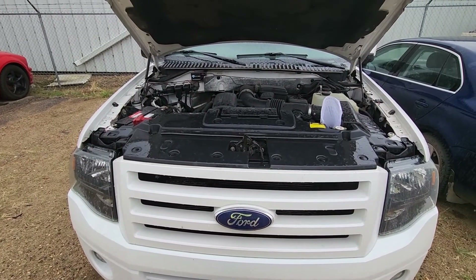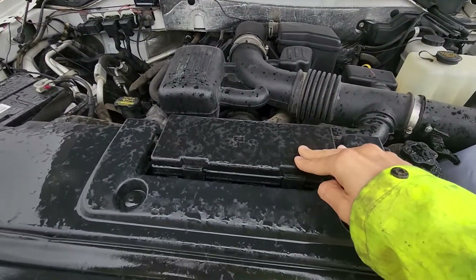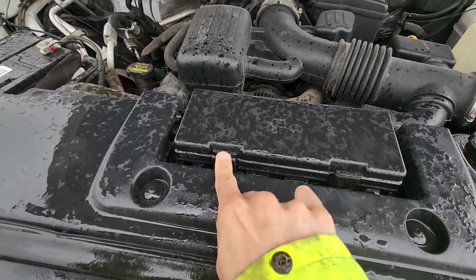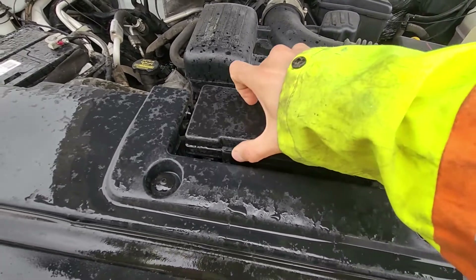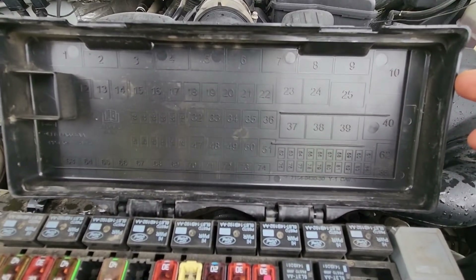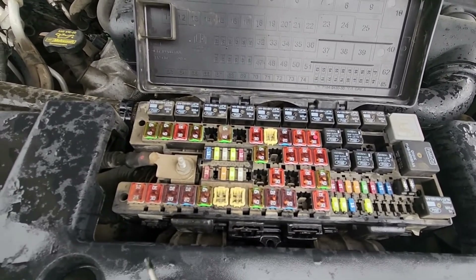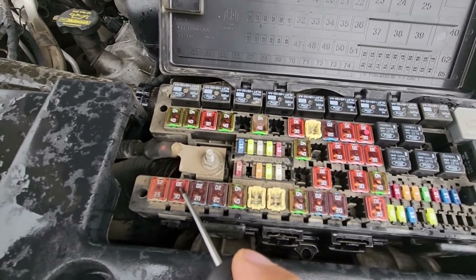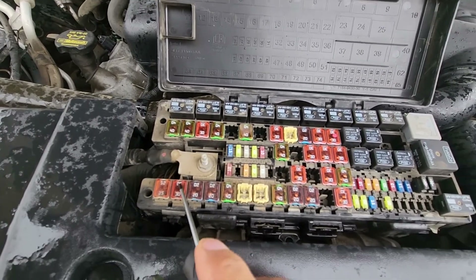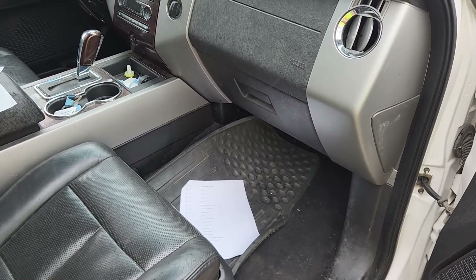The first fuse you want to check will be located in the main fuse box under the front hood, which is very easy to access. To release the cover you will have two black tabs, one on each side — press onto each of them and lift the cover up. On the backside of the cover you will have a small fuse diagram. The fuse you want to check here is fuse number 64, located at the bottom left corner — it's a 30 amp fuse responsible for power to the power moonroof/sunroof.